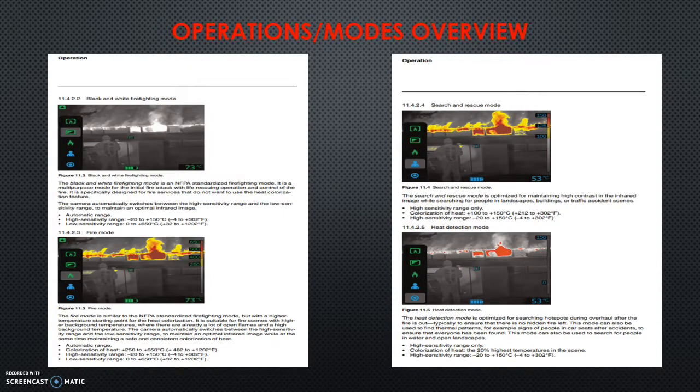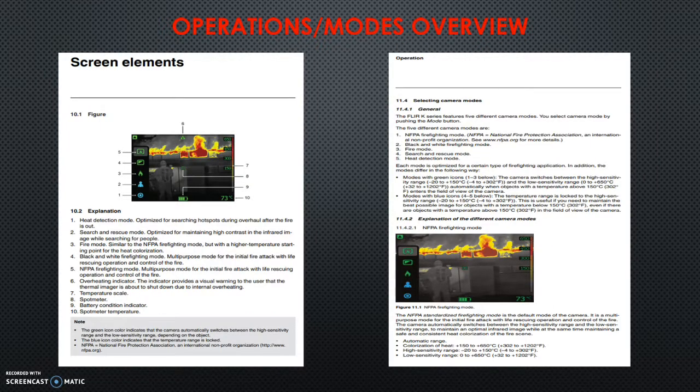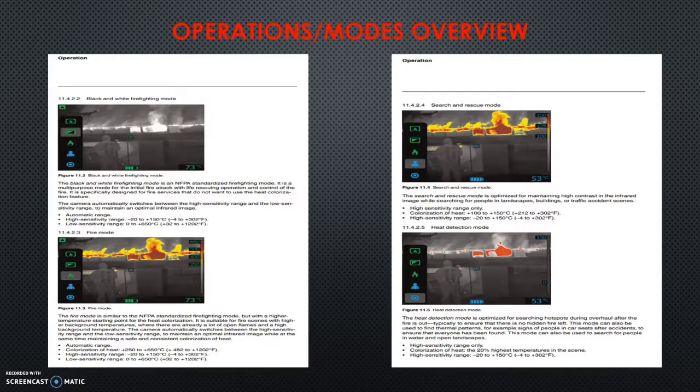Nothing too critical — it'll do it on its own. We're not going to change camera modes before entering a building; we're staying in NFPA, but it's good to know. The green caution sign at the top will show up when the camera is in such a high heat environment that it's going to shut down soon — about three minutes from when it appears. That's probably in the 500-plus degree Fahrenheit range. If that shows up, we're in something too hot and need to get out, or there's a problem with the camera that we need to figure out.